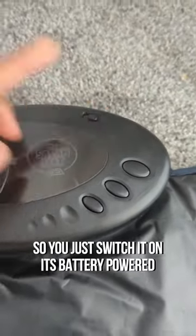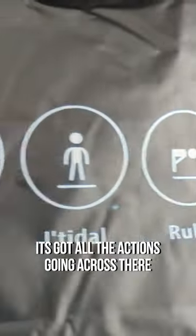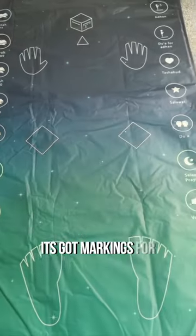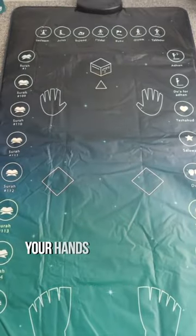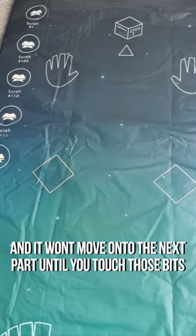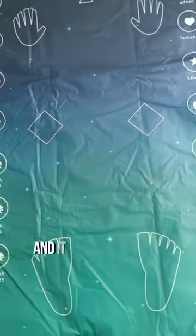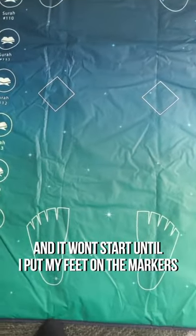You just switch it on there — it's battery powered. It's got all the actions going across there. You've got markings for your feet, your knees, your hands and your head, and it won't move on to the next part until you touch those. I'm gonna select my prayer and it won't start until I put my feet on the markers.